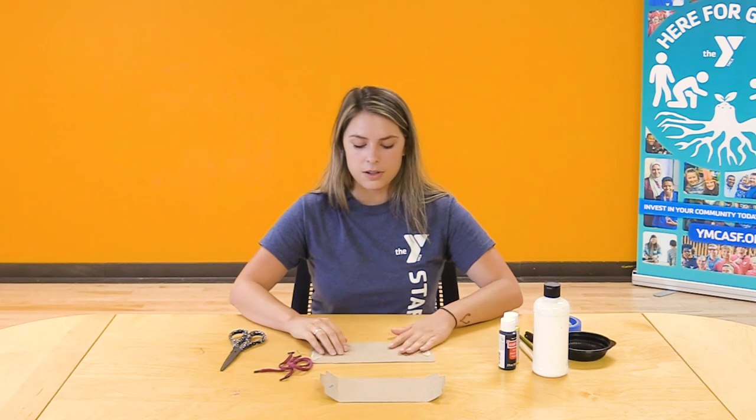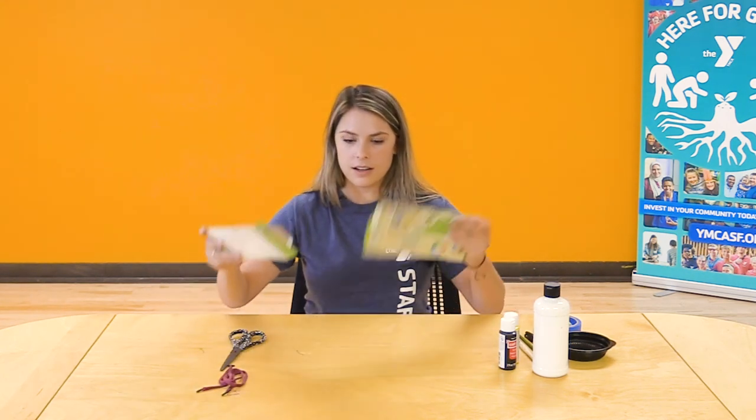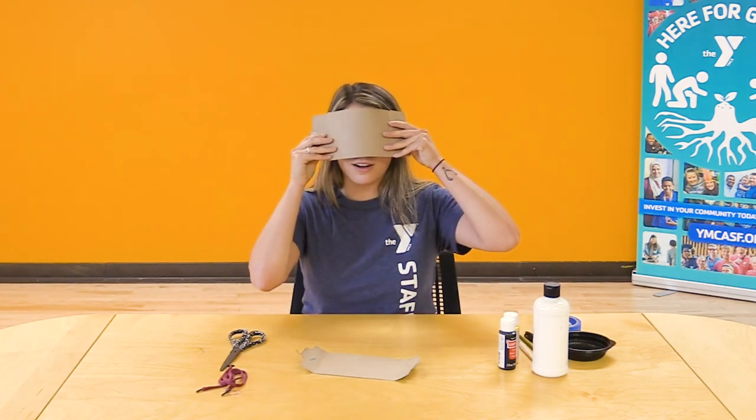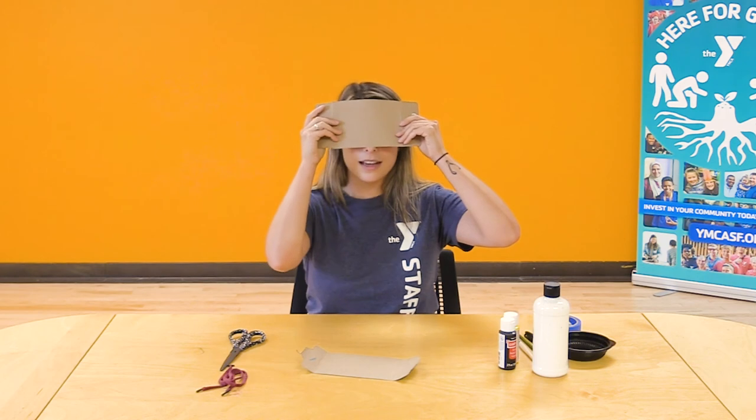Today I'm going to show you how to make a bat mask. I'm going to take one sheet of my cut-up cardboard and make sure it's a sheet that's big enough to cover the top half of our face — which this one is. I have a smaller head so this might be a perfect size for me.